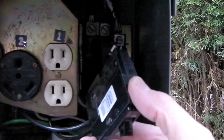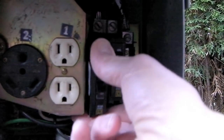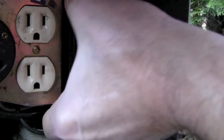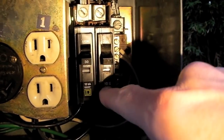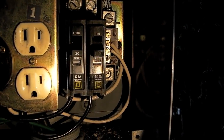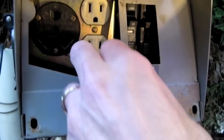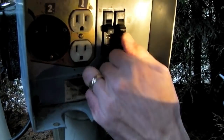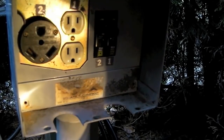Now we're going to reinstall the new circuit breaker exactly as the old one was removed, which is to push the bottom in first and clip it in place. Once the bottom is clicked into place, push in firmly on the top until it clicks, and you can now see that the two of them are properly clipped side by side again. We're going to leave the power off on these until we turn the main circuit back on. Now we want to simply put our metal plate back in place, making sure the plugs are properly coming through the holes, and then install our two screws.